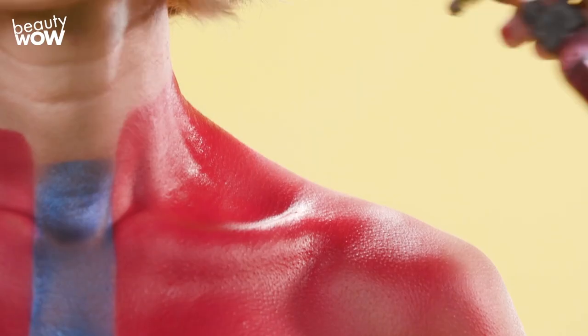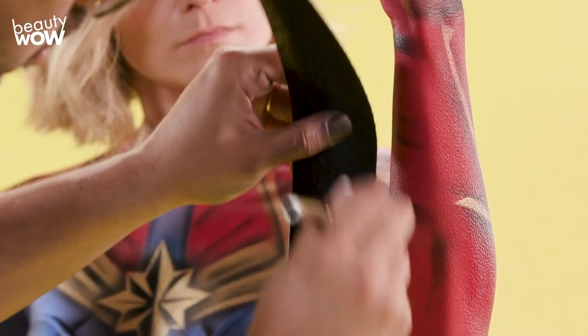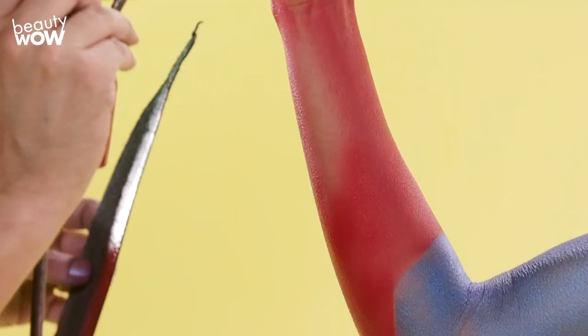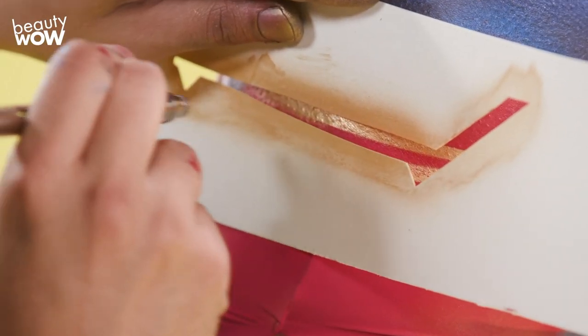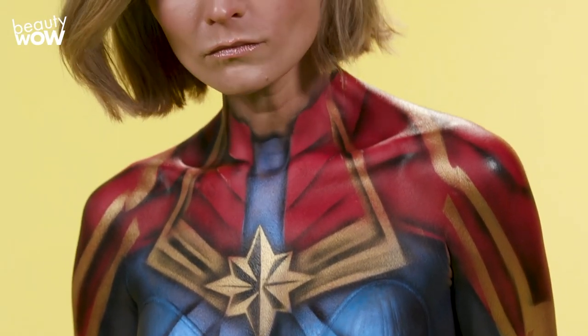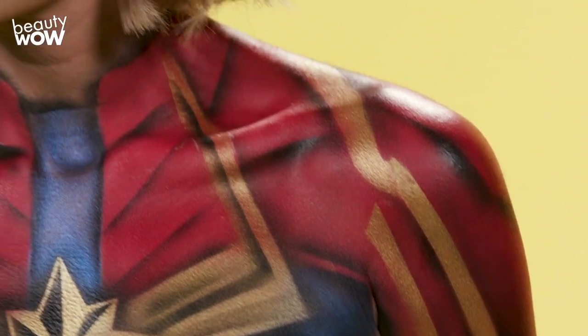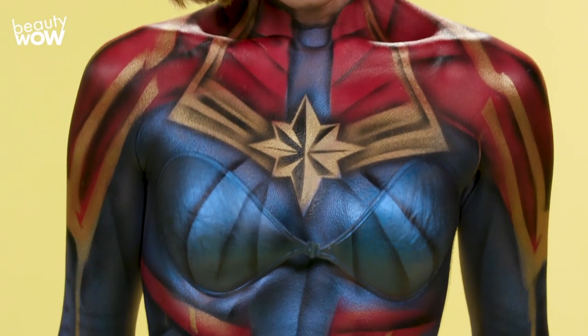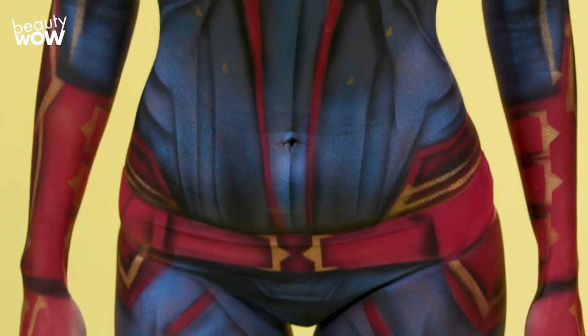If you're ever going to take a stab at body painting, make sure to use makeup that is FDA compliant for use on skin — not only is it safe for the model, but it works better than anything else. It's always a lot of fun to replicate comic book characters, especially these strong female leads. The model is perfect for this body painting — it's fun to see the body paint come to life through the model. She really brings it to action with all her crazy poses and energy. This is my first time painting this look, and I'm really impressed with the way it turned out.